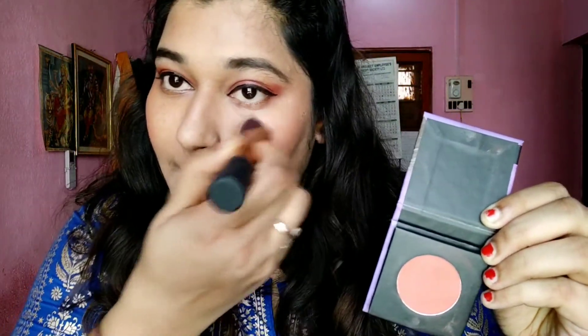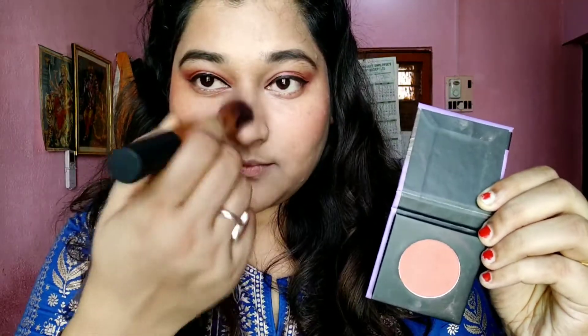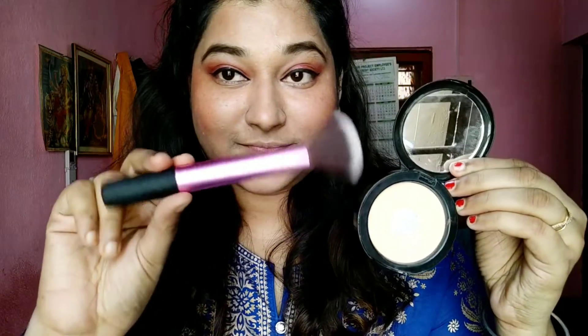If you don't like heavy blush, you can even use a lipstick as blush — it works really amazingly. I have a separate video on that, and I'll share the link in the description box. I'm just applying a little more here and there so it looks natural and pretty.